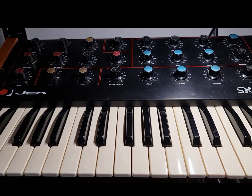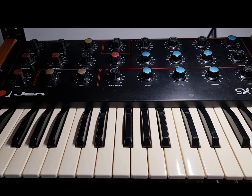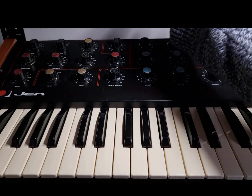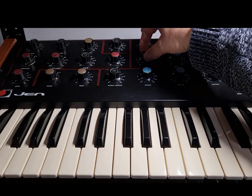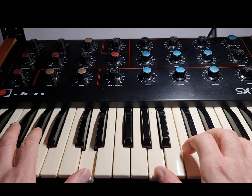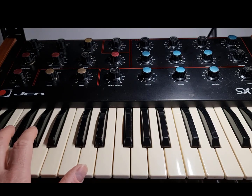So there it is — my Gen SX1000, blast from the past, 1978. Not bad for 30 quid. I still love it. I still keep it active. It is great for some of those bass lines, especially at the lower end. So there you go, the Gen SX1000.